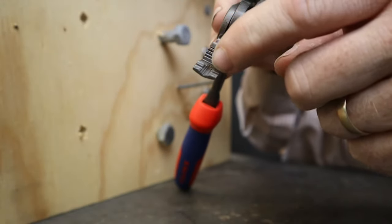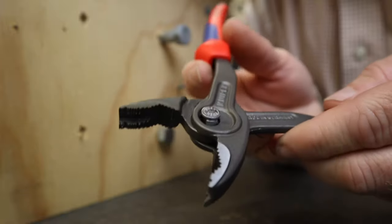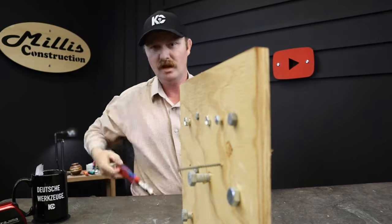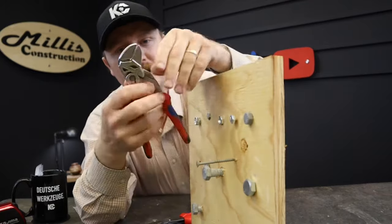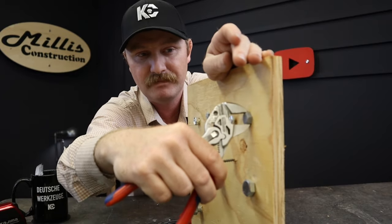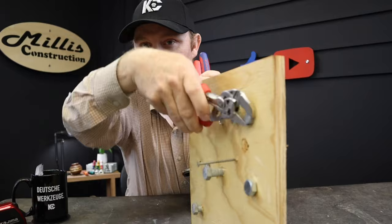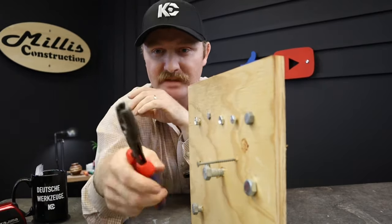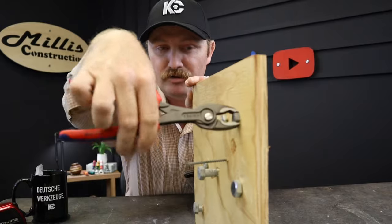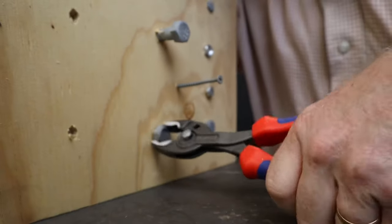That groove right down the center allows the pliers to just grab and not slip — you can actually just rotate the head of that bolt no problem. Now if you were to use a normal pair of pliers or a wrench coming straight in from the front, you'd be grabbing on the flats, and that's not a great grip because those are made to grab from the side. These are made to literally grab the corners of the bolt, so when you come in there and grab it, you don't have to worry about it slipping at all.